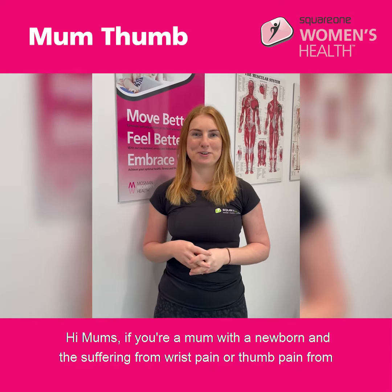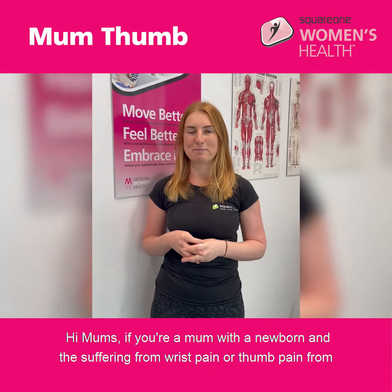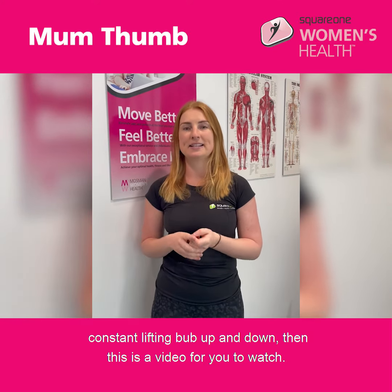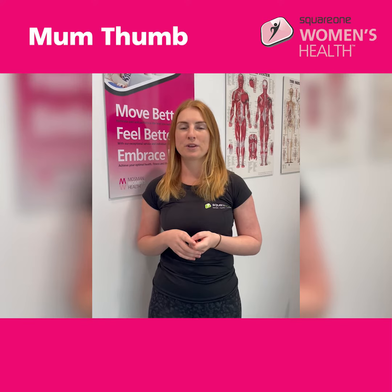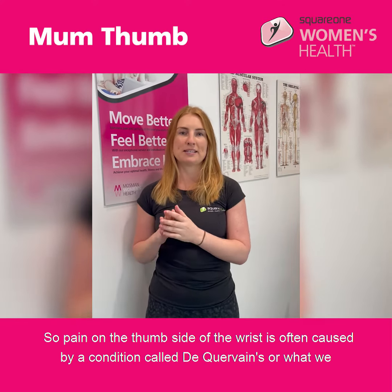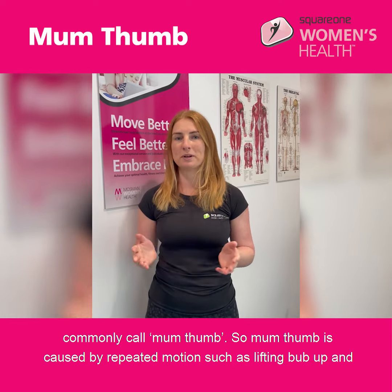Hi mums! If you're a mum with a newborn and are suffering from wrist pain or thumb pain from constantly lifting bub up and down, then this is a video for you to watch. Pain on the thumb side of the wrist is often caused by a condition called de Quervain's, or what we commonly call mum thumb.